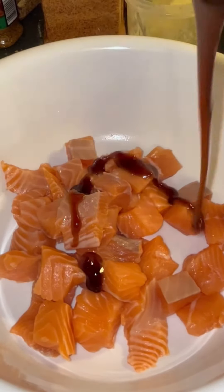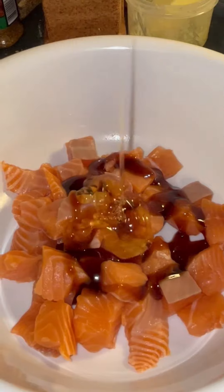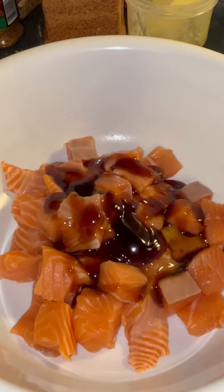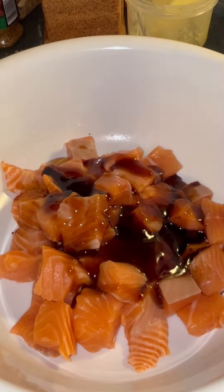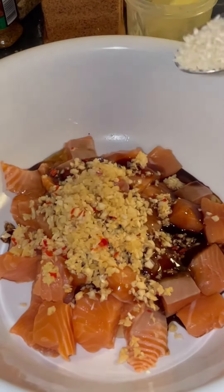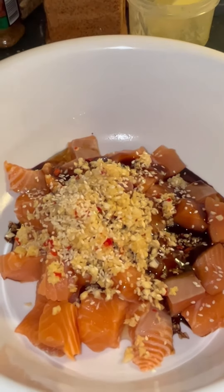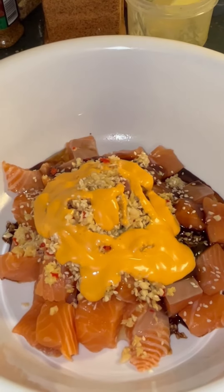Here I add in one tablespoon of teriyaki sauce, one tablespoon of honey, one tablespoon of oyster sauce, one teaspoon of soy sauce, and then I add in all of my chopped up garlic and ginger along with that cayenne pepper and one teaspoon of sesame seeds. I also add in about three tablespoons of sriracha mayo sauce. And I just mix everything all up together.